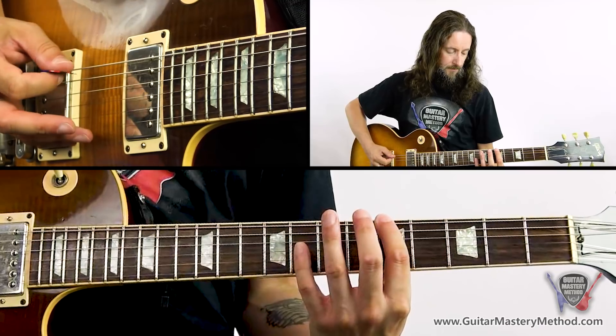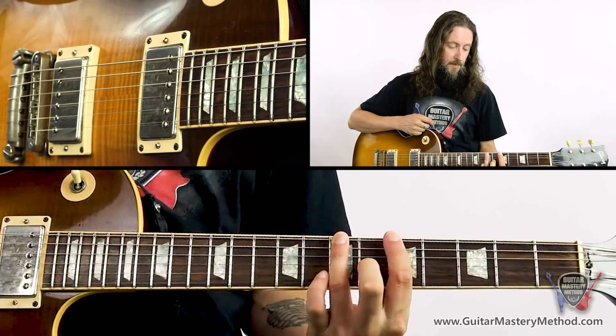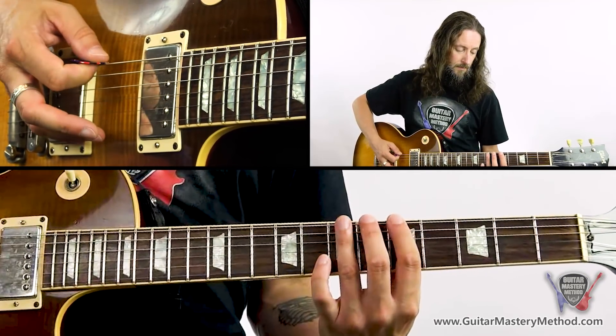There's a formula for how the major scale is constructed, but first let's get a little bit of terminology out of the way. A whole step on the guitar is a space of two frets. A half step is the space of one fret on the guitar.